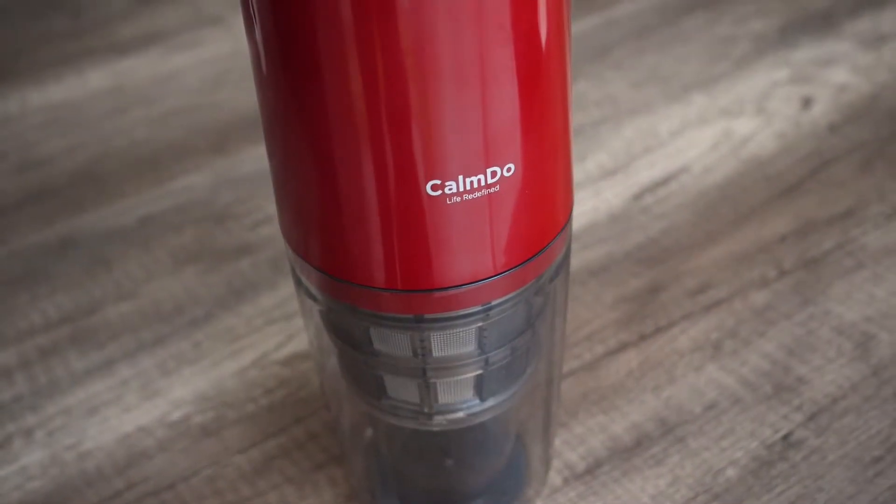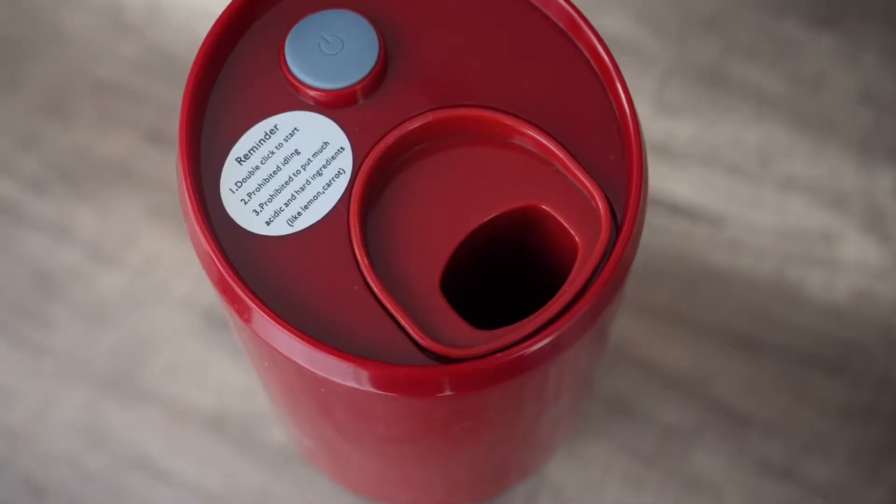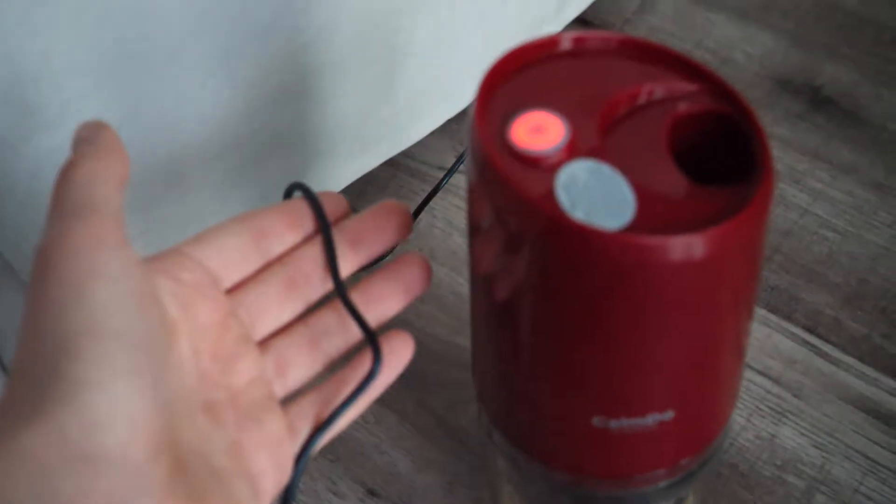For this video a company approached me to show their juicer product. It's pretty similar to a blender but it extracts the pulp and the juice at the same time. You just put the fruits in there and then you get the juice. Of course you can also do it without this thing, but it's a very practical portable device, so I'll be showing you how to use it as well.